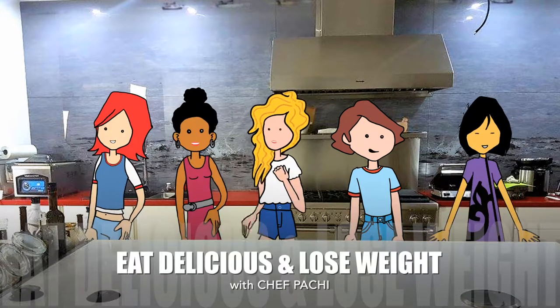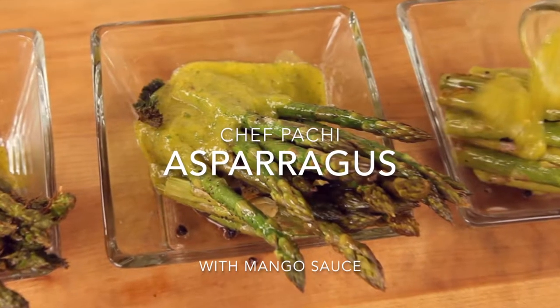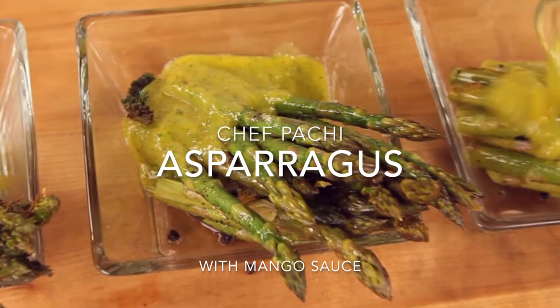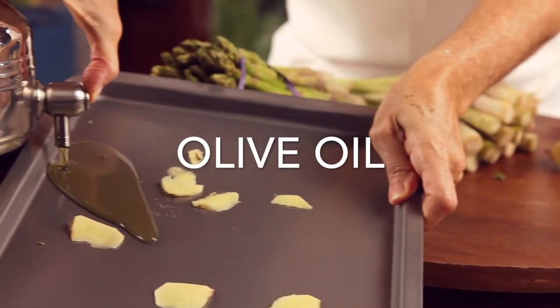Eat delicious and lose weight with Chef Pachi. Hi, this is Chef Pachi, and today I have a delicious recipe for asparagus with mango sauce.